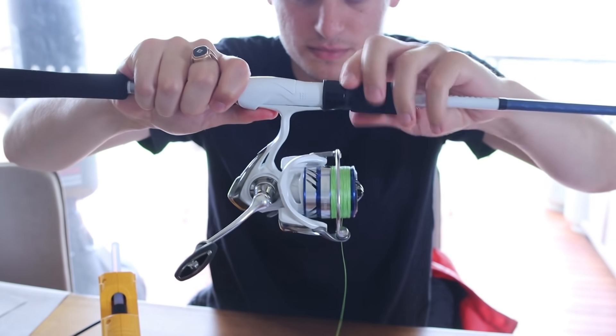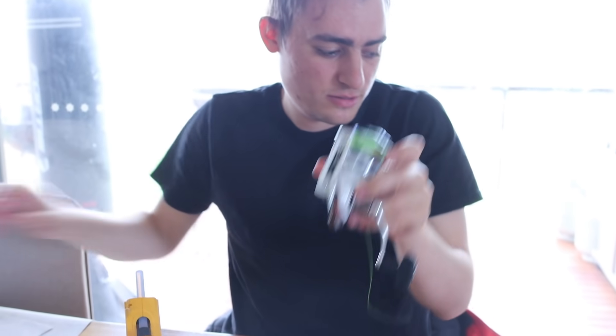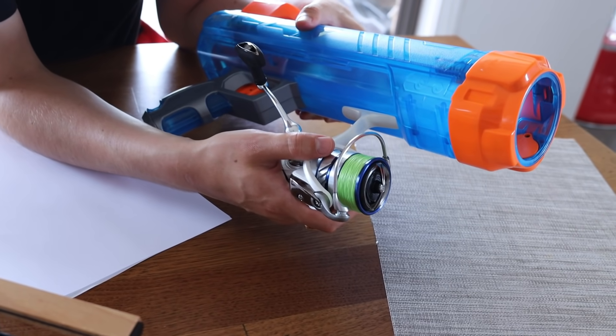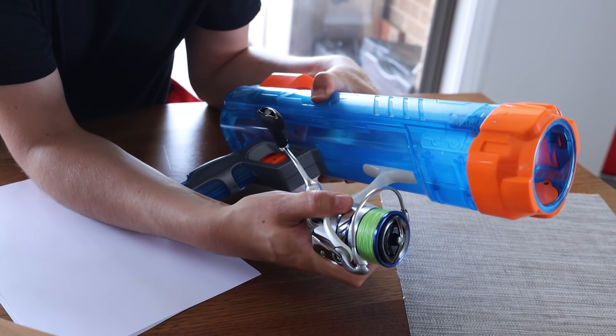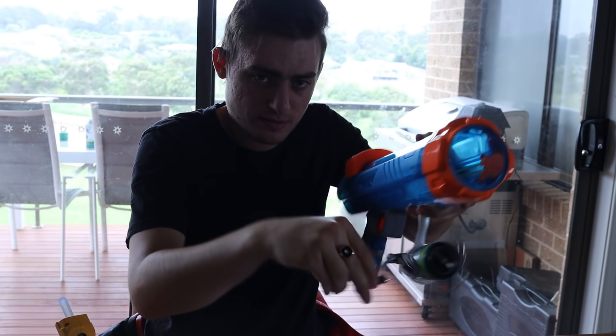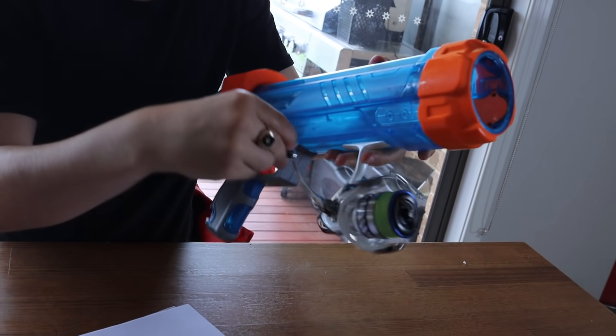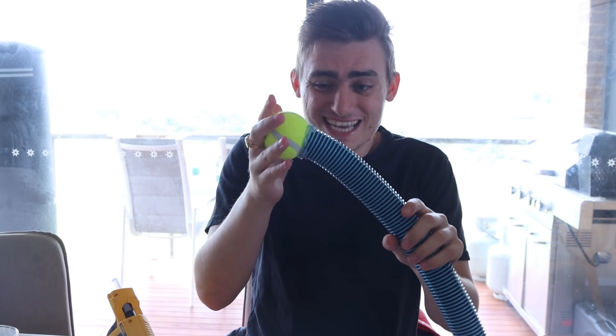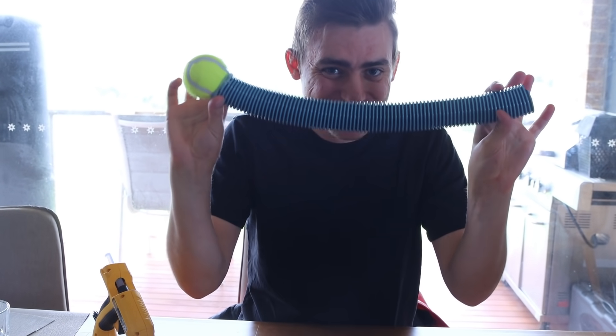Now for the fishing line — what we're actually using this for is to attach it to the bottom of the nerf gun, and then attach it to the tube. When we shoot out the tube, we will be able to reel in the tube like this, and it will come straight back to us, thus solving the reloading problem. So now we've filled the tube with paper and attached the tennis ball at the end. This now has good weight to it, so it's going to shoot really far.